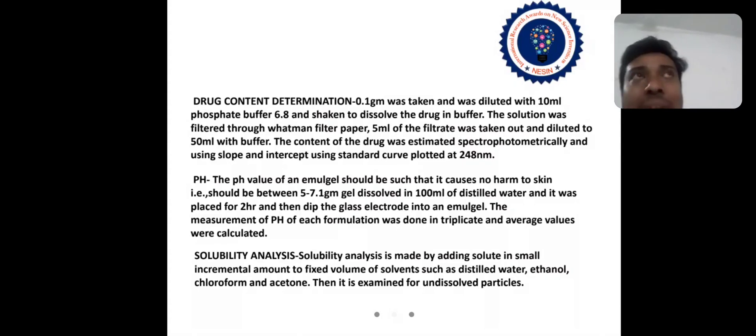The solubility analysis is performed by adding solute in small incremental amounts to a fixed volume of solvents such as distilled water, ethanol, chloroform, and acetone. It is then examined for undissolved particles.